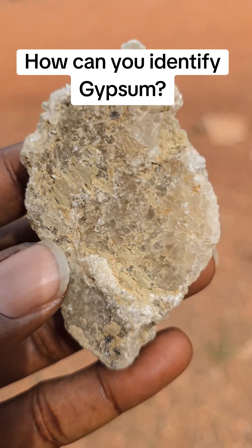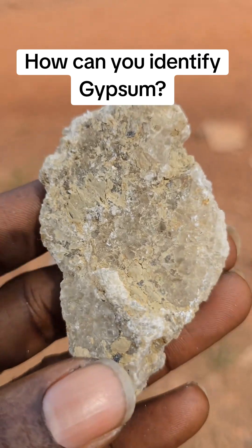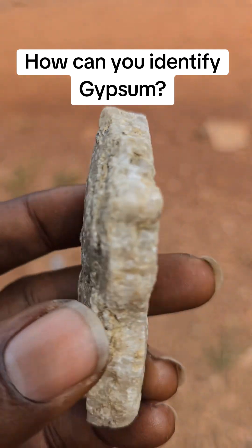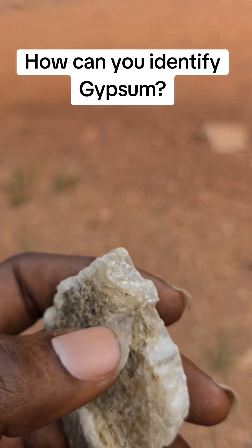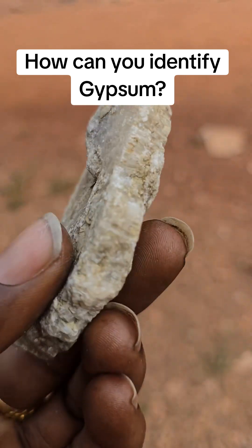This looks very nice — these are gypsum, calcium sulfate dihydrate, and it is soft actually. The Mohs scale should be less than two. The cleavage is usually one and it's transparent.